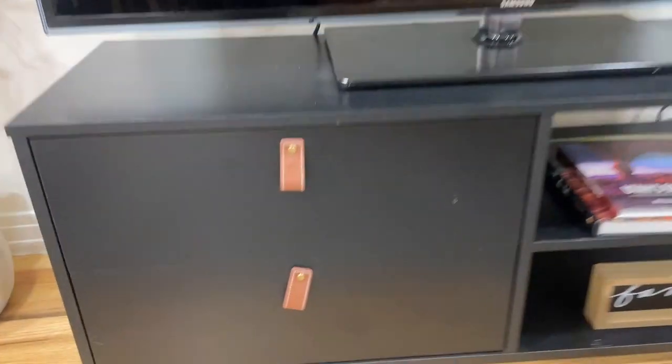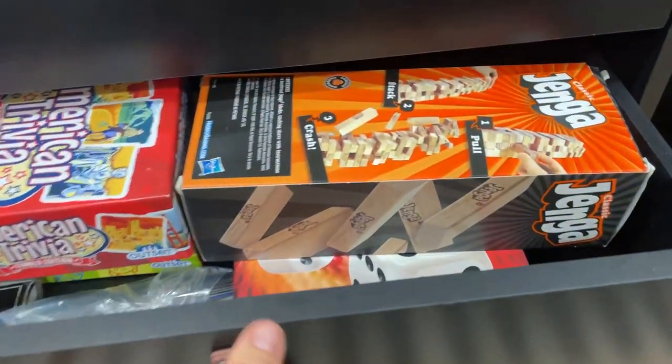I really love this TV stand with leather poles. You can get it in a variety of orientations, but it's just super cute. The drawers slide in and out really easily and you can put your games, your DVDs, your videos down there.